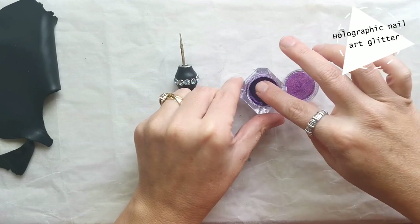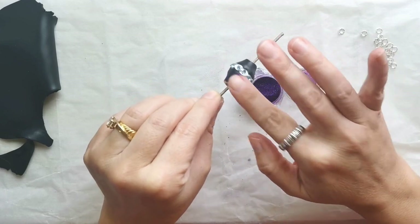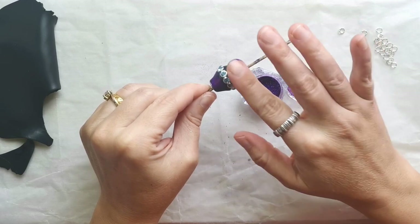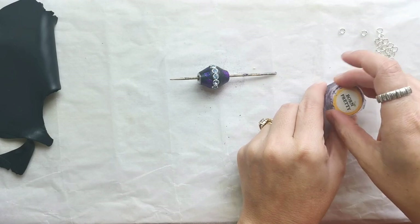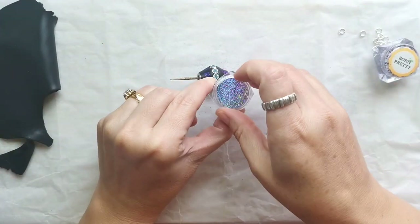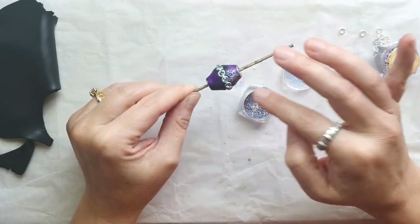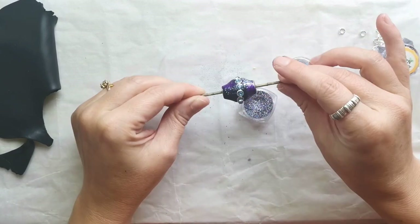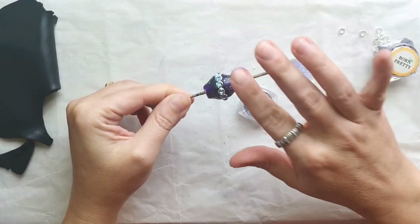Then I decided to use purple nail art glitter and I'm just using my fingers to apply nail art glitter in some areas. They are purple in some areas and they have different reflections, and then I decided to add a little bit of gray-silver nail art glitter as well.